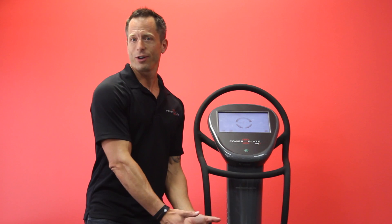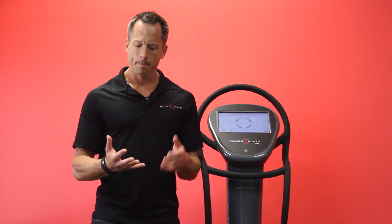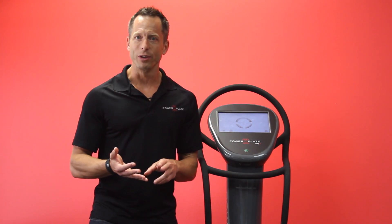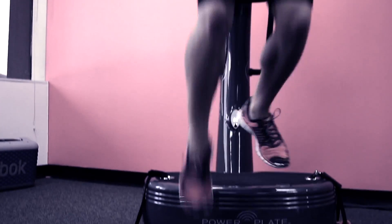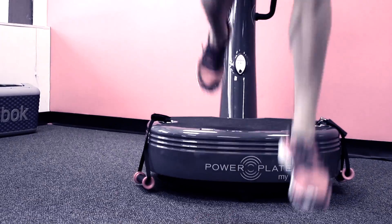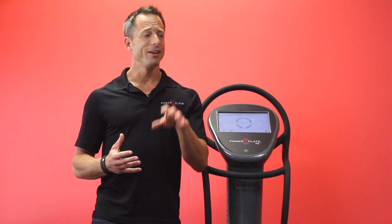Even better is when you talk about what they thought of the experience of training on a Power Plate. The response they got was that it was exciting, they were engaged, they had fun doing it — and they were still seeing incredible performance gains. When's the last time you actually did training, saw the performance results, and had a great time doing it?